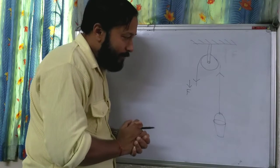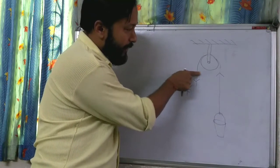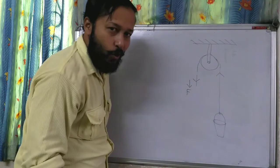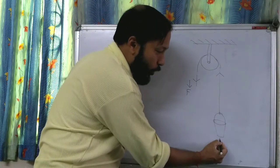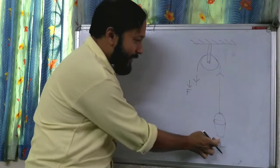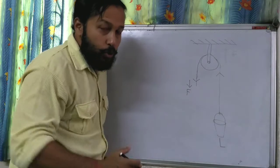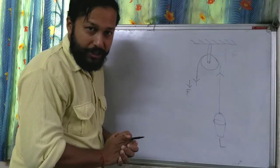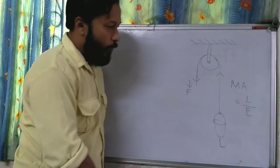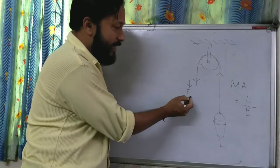See one thing here. If I cut from here, what will happen — the bucket will fall down. So we can say that this load is equal to this force. The load is equal to this force. Now, what is the mechanical advantage of it? We know that mechanical advantage equals load by effort. So what is the load here, and what is the effort here — this is the effort.